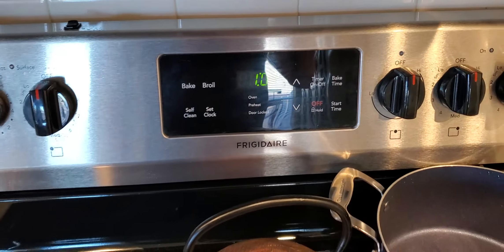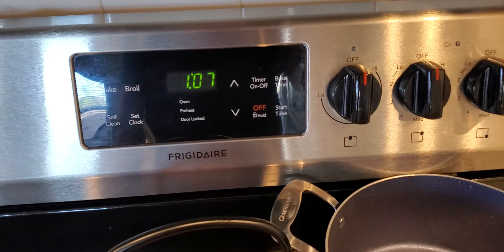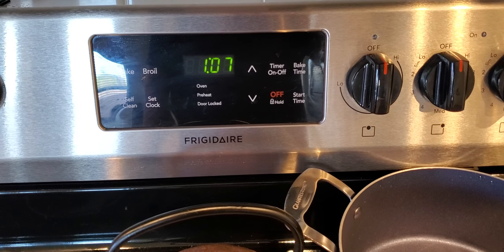You've got all the controls here that you need: baking, self-cleaning, broil. You've got the timer where you can set your bake time.